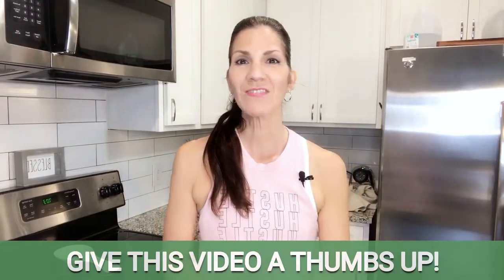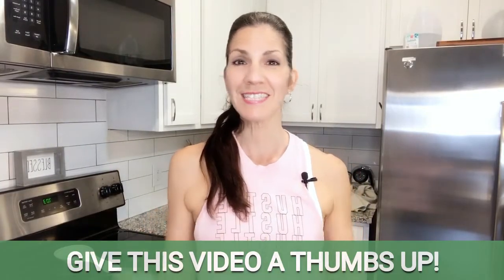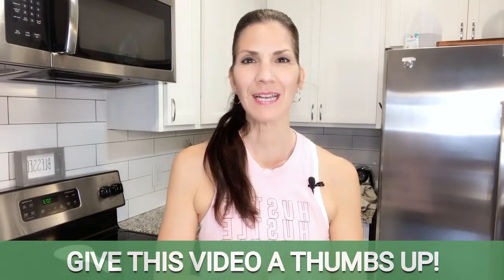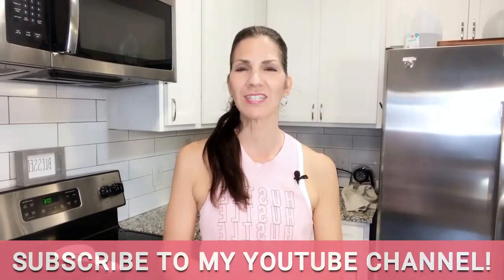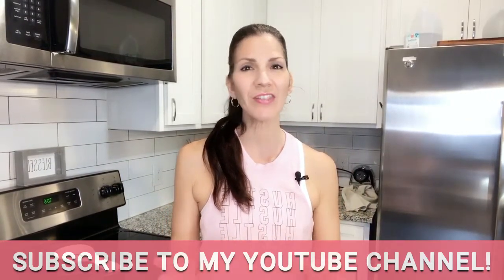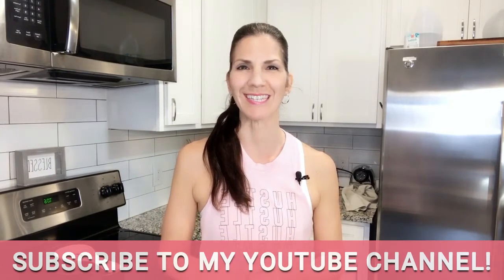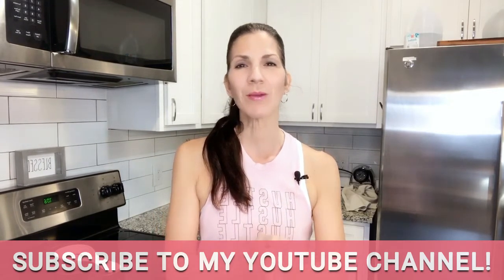If you enjoyed this video and are ready to give this yummy spaghetti recipe a try, please give it a thumbs up — it means so much to me when you do. For more tips, tricks, recipes, inspiration, and more on how to live a healthier lifestyle, don't forget to hit the subscribe button below for more videos to come. Until the next one, be well, be kind, and keep aligning with your best self.